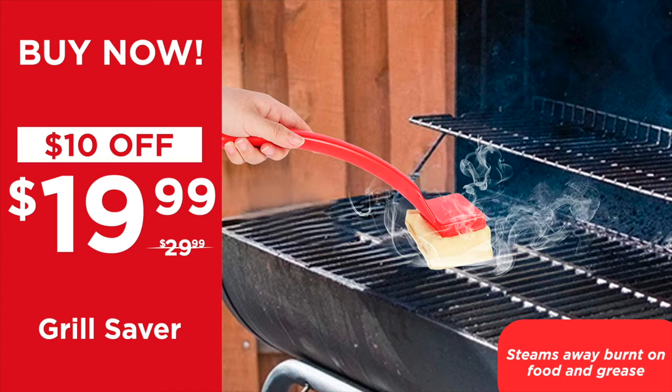Just remember, it steams away all your burnt food and grease off your grill. And we're going to give you an extra 10% off your entire order at the end of the show.